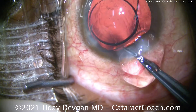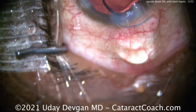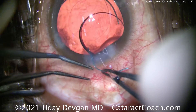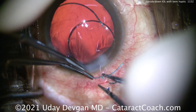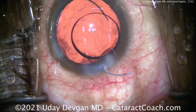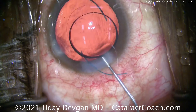Now it's easy to grab that haptic — let's grab it and pull it outside the eye. At this point I can use two forceps, just two tying forceps, and we can straighten out the kink in that haptic. It'll resume its normal shape and everything will be fine. Now it has its normal shape and orientation.